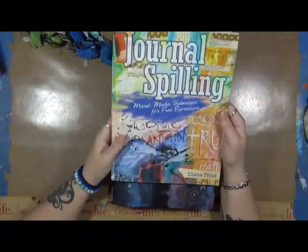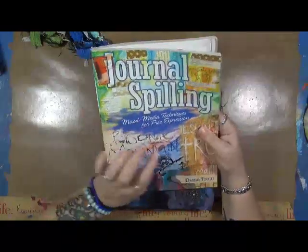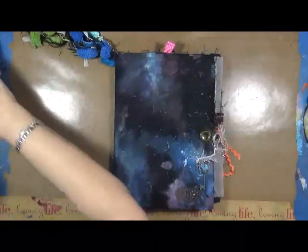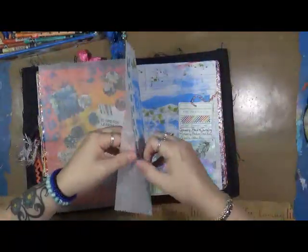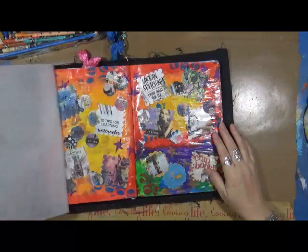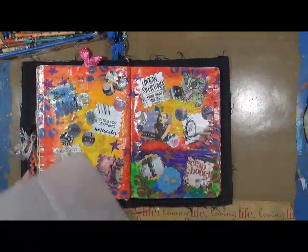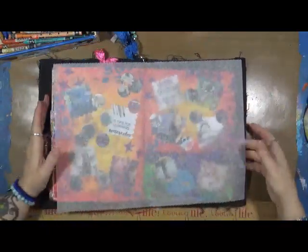So that's Journal Spilling by Diana Trout — definitely check it out, I absolutely love it. Let's get to the exercise now. I couldn't wait — patience is not in my vocabulary. I already did this page, which is covered in yes paste, and I want to do more.